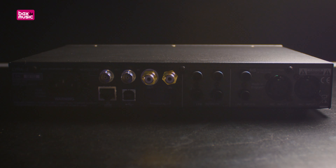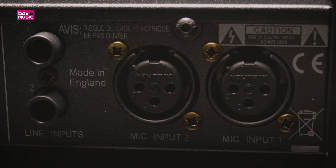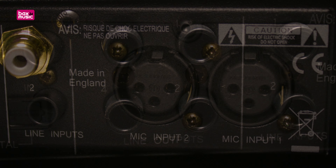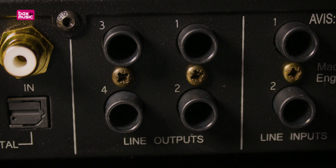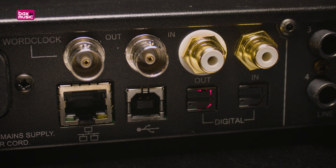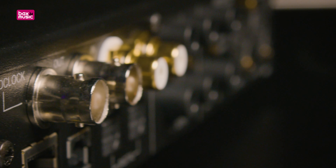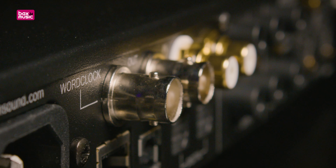First of all, a quick tour of the Lyra 2. On the back we find two analog inputs — both of them accept line, instrument, and microphone levels. Next to the inputs are the four analog outputs. The Lyra 2 also has a plethora of digital connections: ADAT I/O gives you up to eight extra inputs and outputs, and the S/PDIF I/O gives you another two ins and outs. Thanks to the word clock connections, your external converters will also benefit from the superb PrismSound clocking.